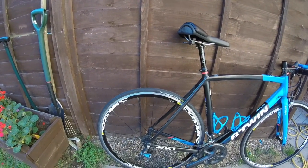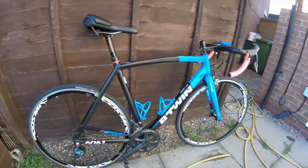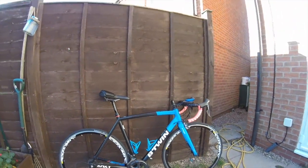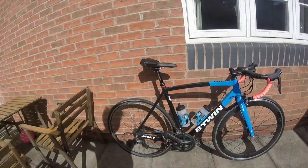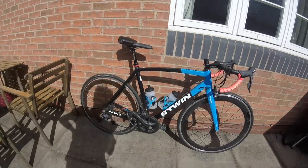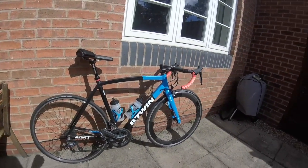One thing I did say about this bike was that once you got it there was no real reason to upgrade — but we're cyclists and we always find a reason to upgrade something. So let's see what I've done to it. Here we are with the alternative setup: I've got a PowerTap wheel in the back for measuring power.